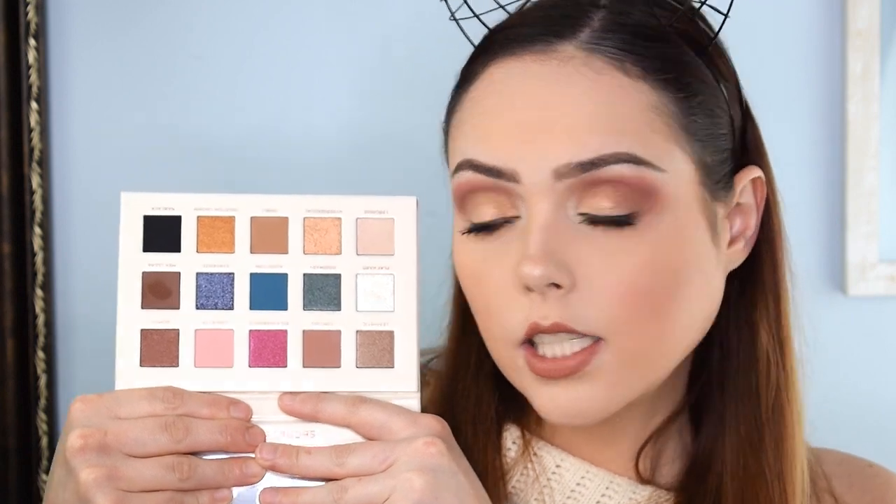This is what the palette looks like on the front — it is the Secret palette from Nabla. It's $39 at Ulta right now and I'm sure you can pick it up on their website as well. Their magnetic closure is really solid. These are the colors again — I'd love to do another look using some of the bolder shades, but today I wanted to do something soft and glam, and I think we achieved that. I'm really excited to use the other palette too — the Forbidden Fruit palette, which is a little bit darker.